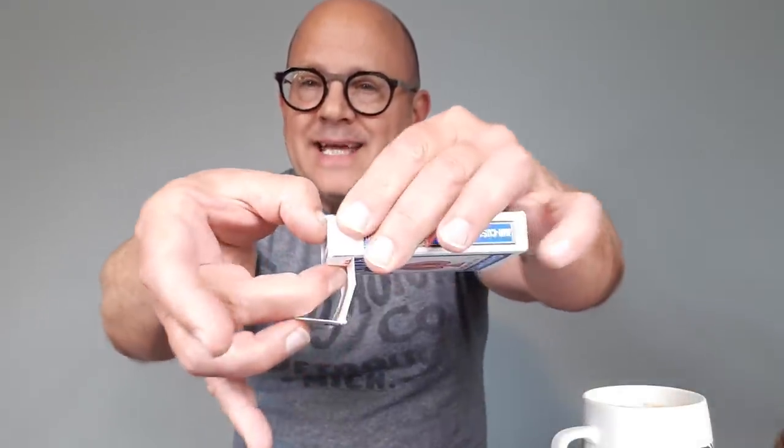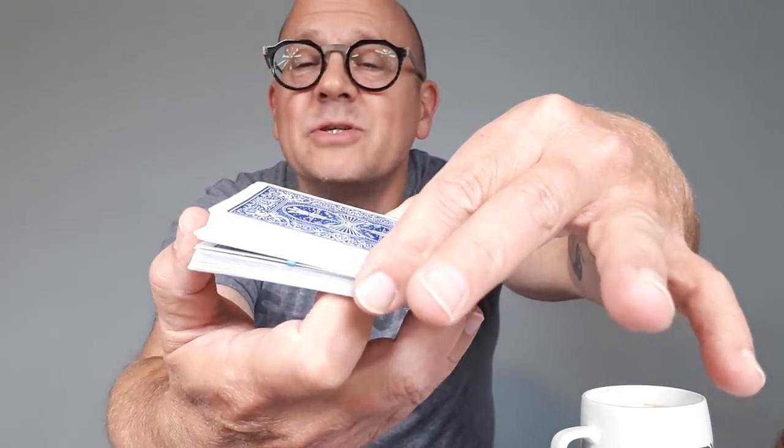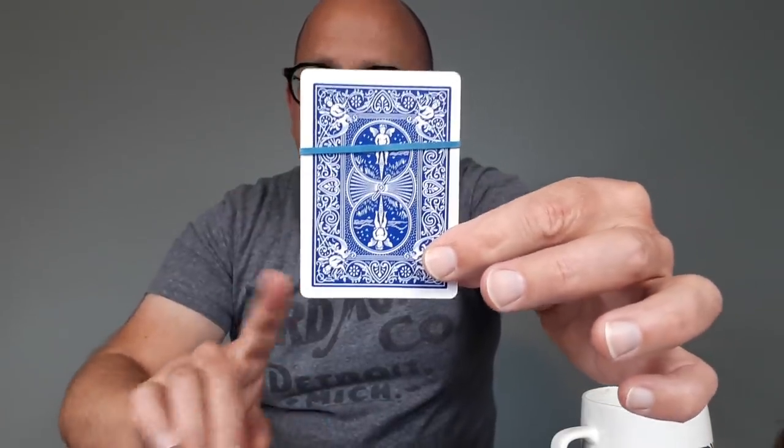Now most people have seen rubber bands vanish like that before. But the cool thing is, you say to the person who's holding the card case — or maybe it's right here on top of it — do me a favor, you're thinking of a card, right? Open up the card case. They open it up, take out the cards, and everybody sees impossibly in the middle of the deck is the rubber band. They spread through the cards — there's no gimmicks, no fuss, no muss, nothing funky. Only one card in the entire pack has a rubber band on it, and it is the one card they were thinking of. There's no duplicate — you only use one card the entire time. So that is pure magic.